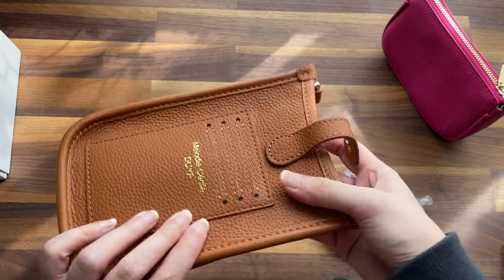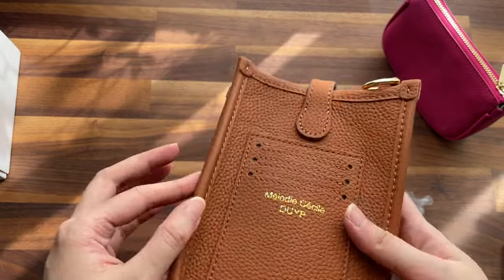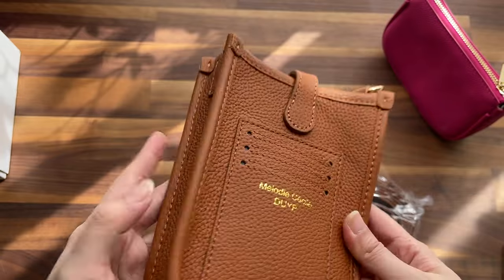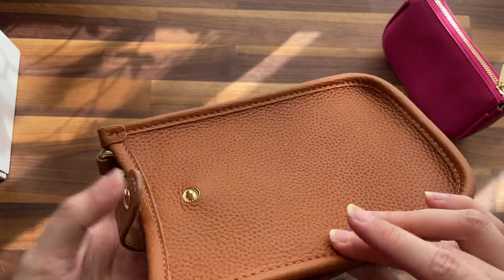I love the feel of it, but I don't like the logo there. I like that the piping on this side is also leather — it's not glazed like Coach, because I don't like those glazings since they peel off.